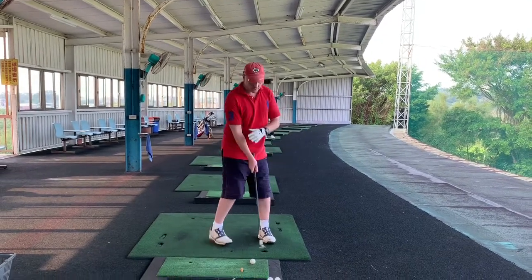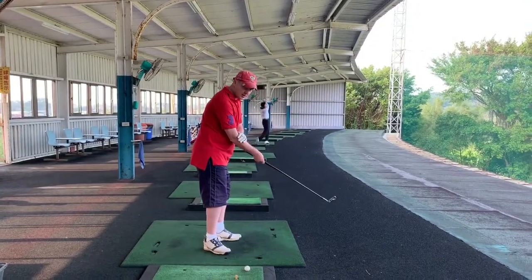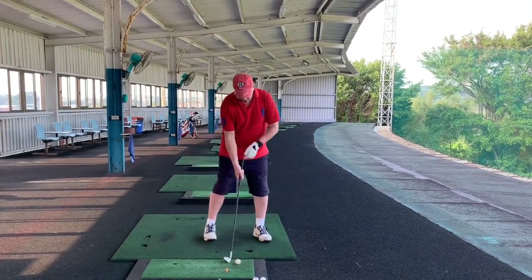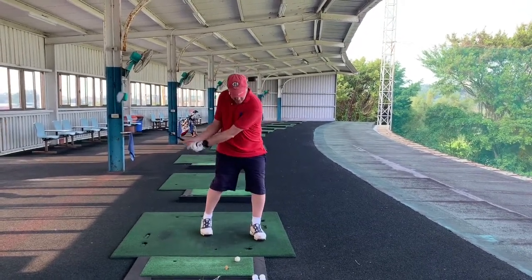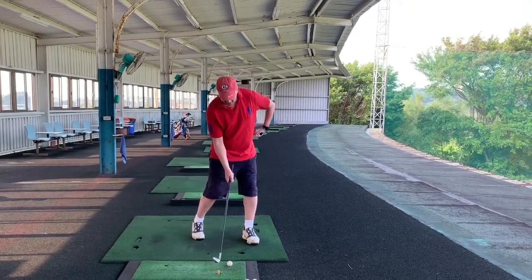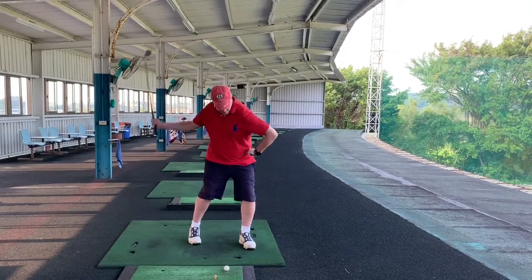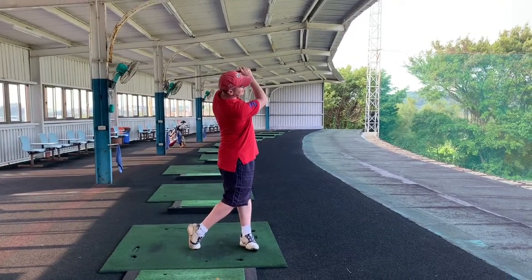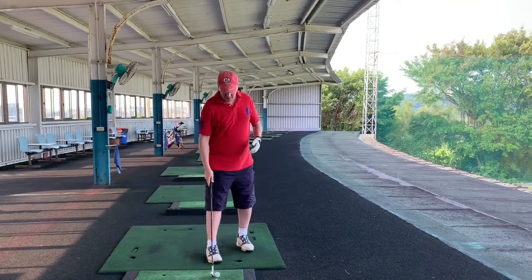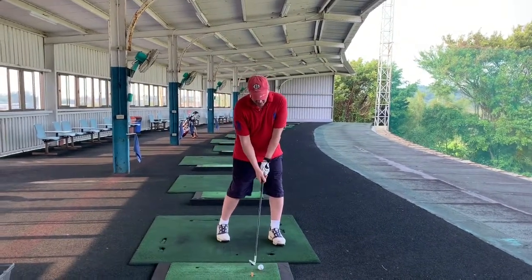We're not swinging hard. We're still making sure the forearm, the club, the shaft is all in alignment. We're just trying to get that hip pushing away. You can do it with one hand and with your finger — with that one arm I just hit that ball 90 yards. Then you can put both hands on.